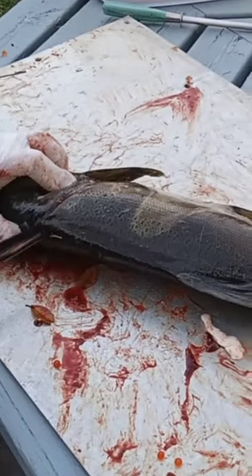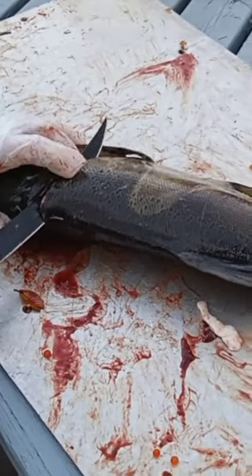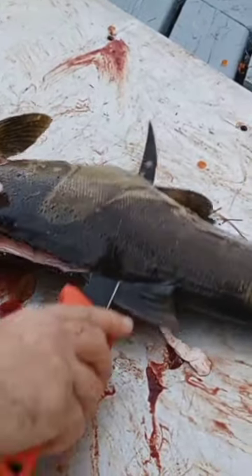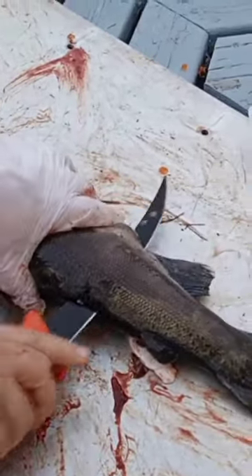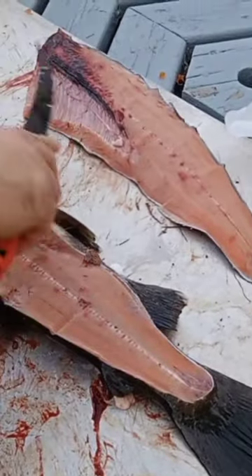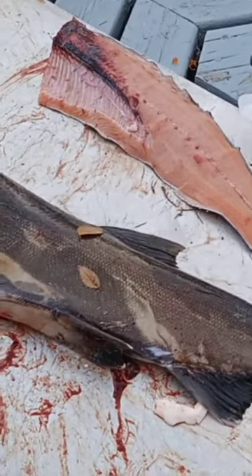You cut down right to the belly just like that, turning the knife sideways, run it right down the back, come through the belly, right down to the tail, and then you just flip the meat off. And then we'll take those ribcage out.